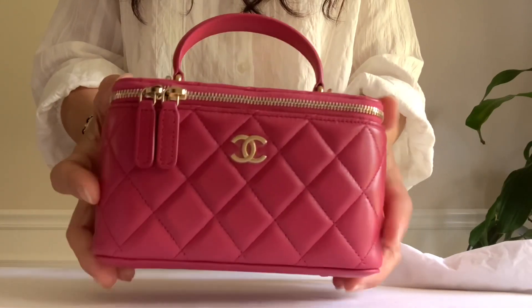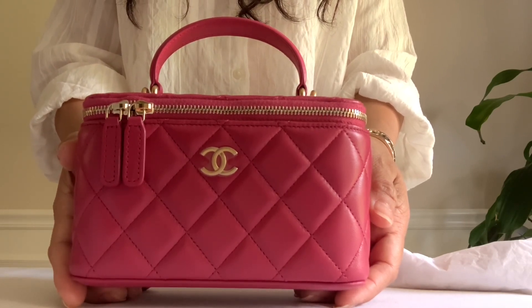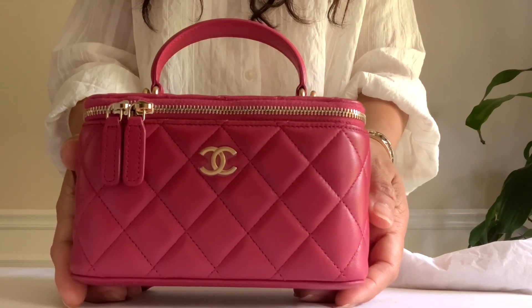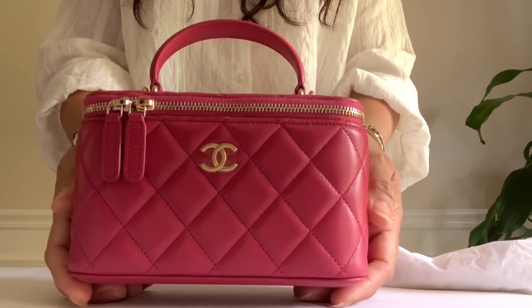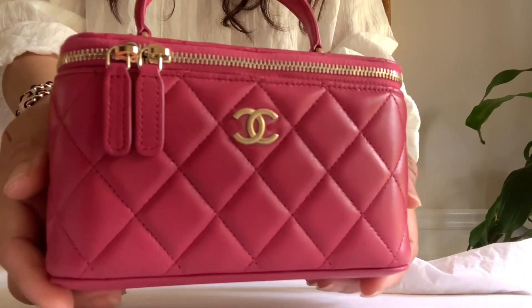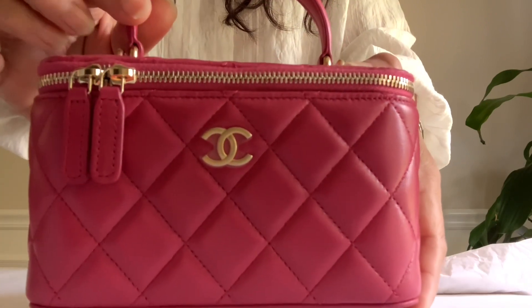It is in dark pink color lambskin leather. It's so hard to get caviar leather nowadays, it's mostly lambskin, which I like because it's very luxurious, smooth, and so soft — but super delicate. Here is the front of the bag. Oh, isn't she gorgeous? Aged gold tone hardware.